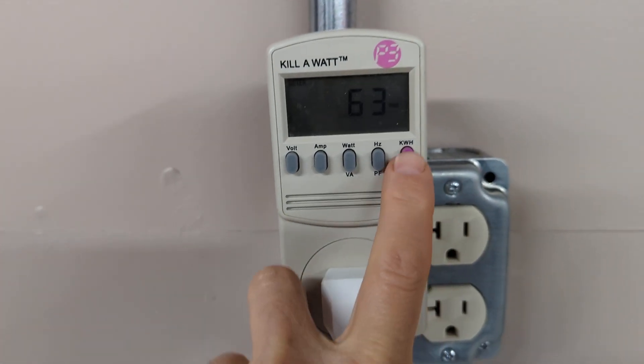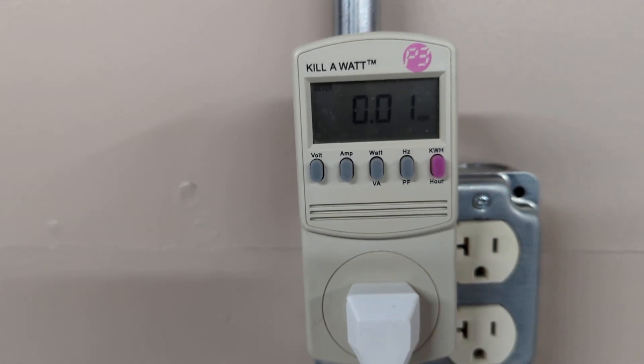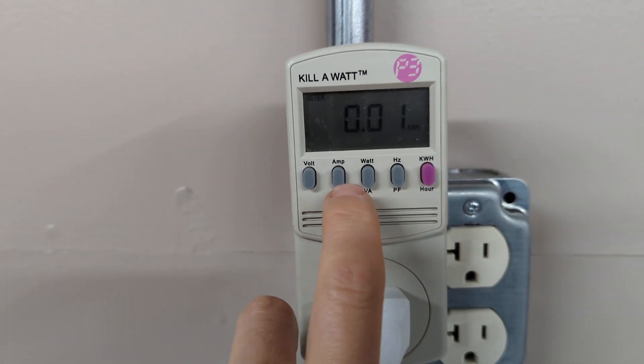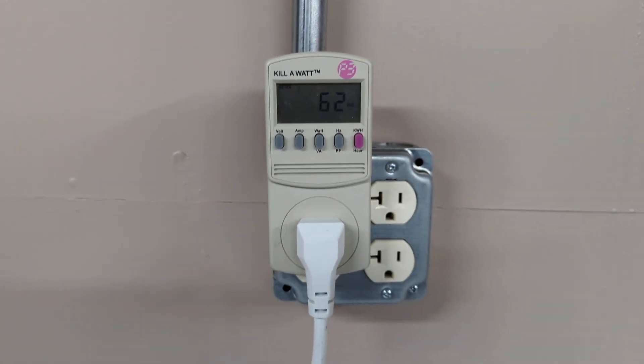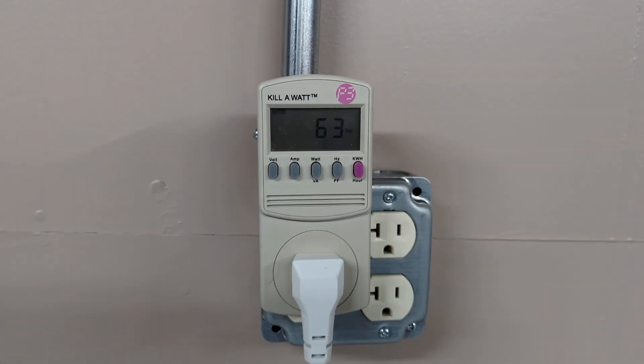We'll check back in about 24 hours to see how many kilowatts we've used. It's got a timer on there too. Back to watts — pretty interesting stuff. I know this is what inquiring minds want to know.